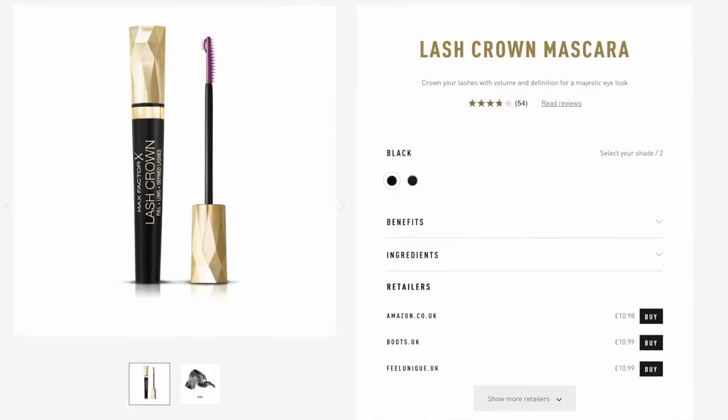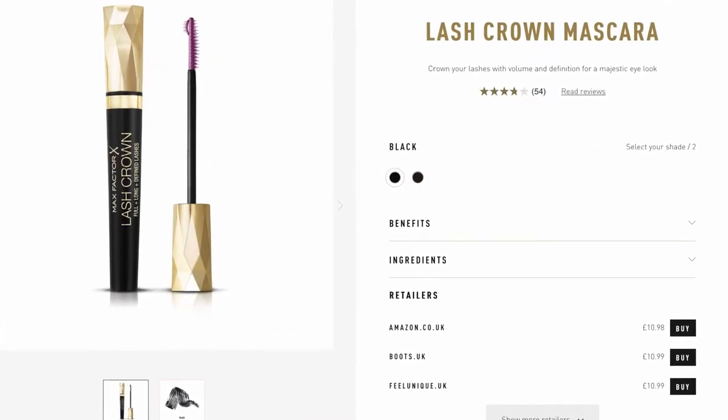Hi, you're watching another Honest Review and today I wanted to share with you my new favourite makeup product at the moment. It's Max Factor's Lash Crown Mascara and I bought this one a few months ago when I was in the supermarket. It's about £11 in the UK.